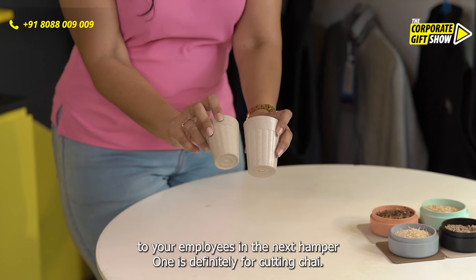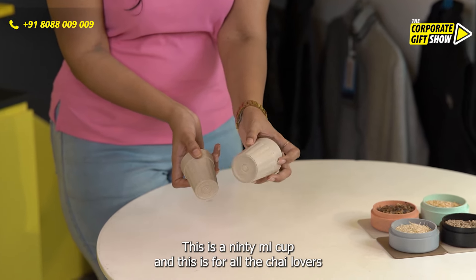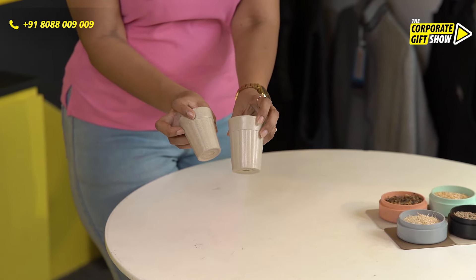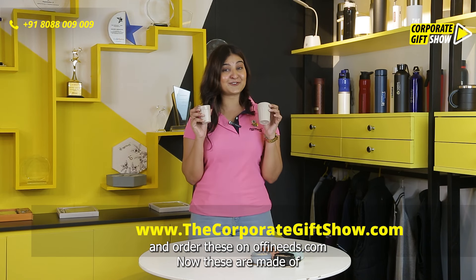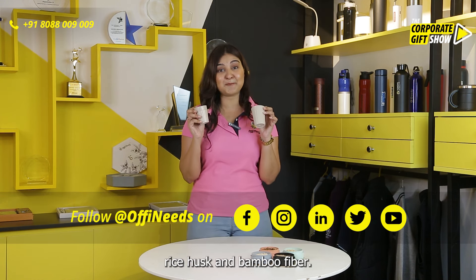One is for cutting chai — a 90ml teacup — and this one is for all the chai lovers who want a lot of tea, at 120ml. Get your branding done in terms of printing on the teacups and order these on opineats.com now. These are made of rice husk and bamboo fiber.